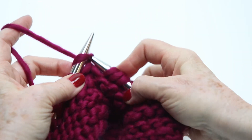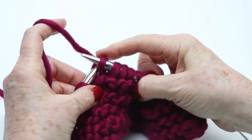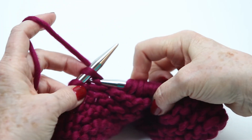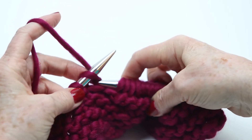Go in from the left — you've got a loop there — you're going to grab the yarn and pull it through. Go in from the left, grab the yarn, pull it through. This is my favorite stitch.